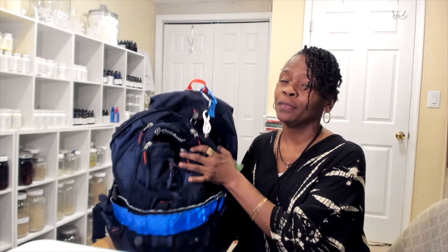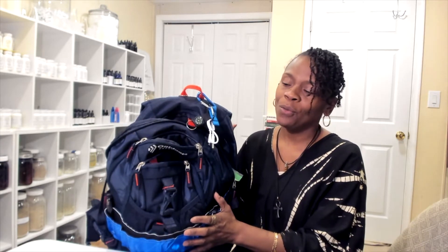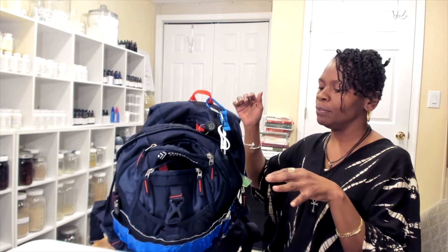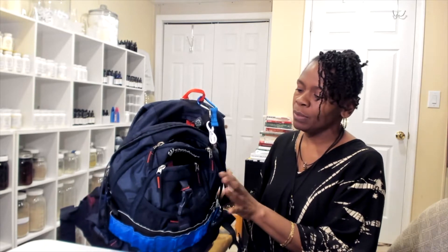Hi family, I just wanted to come on and answer some of your questions about what type of bag you need for your go bag, your urban bag, your bug-out bag, whatever you want to call it — just your 72-hour bag, your safety bag, just to get you from A to B, something to suffice for a couple of days until you get to where you need to go.